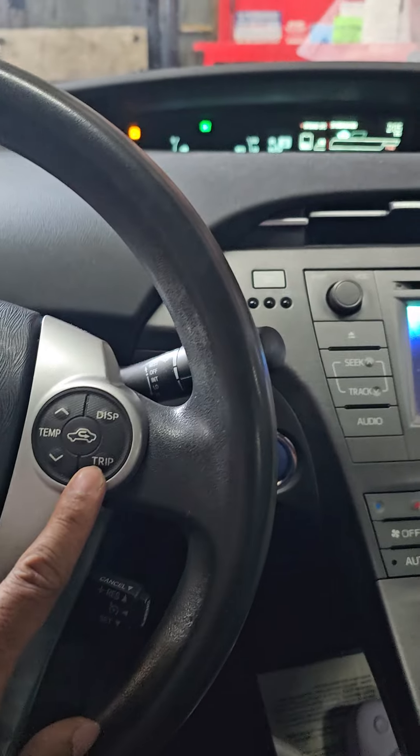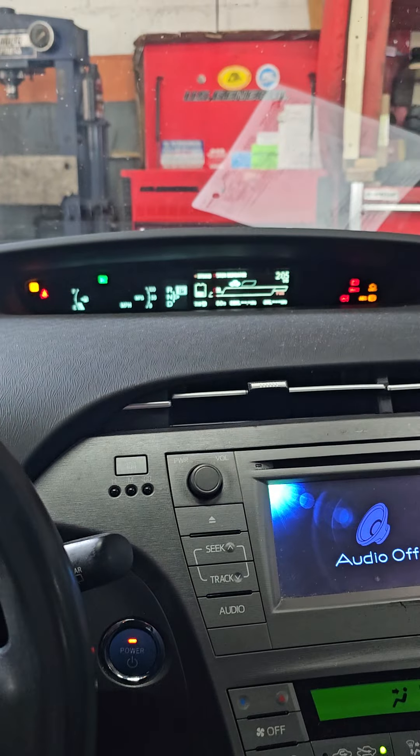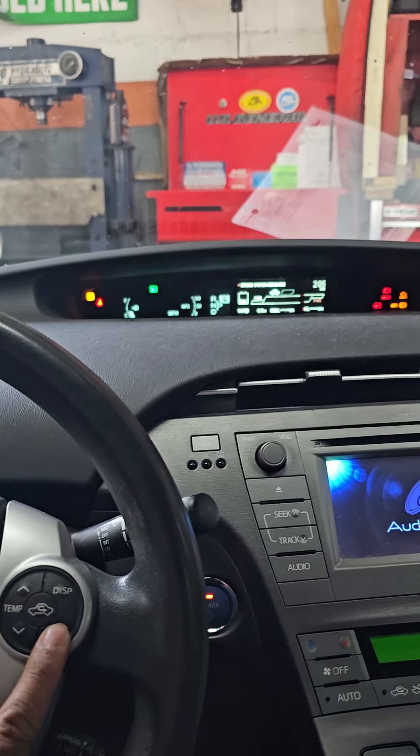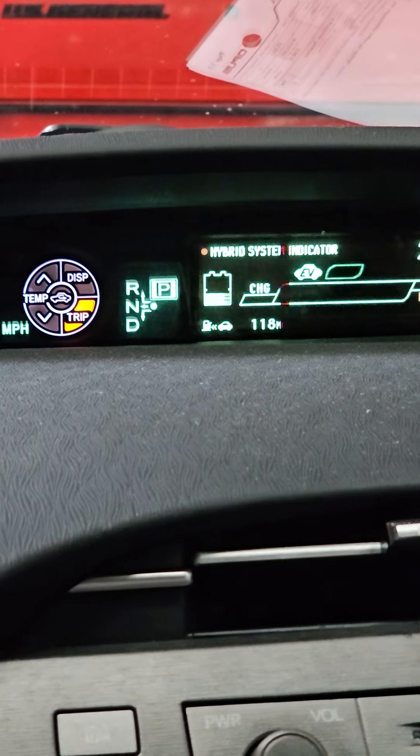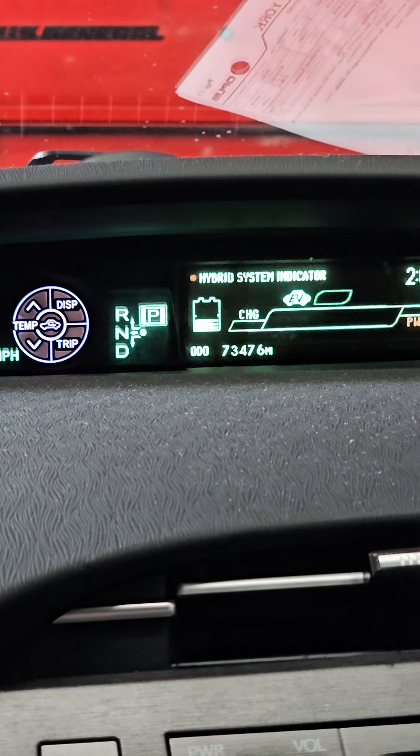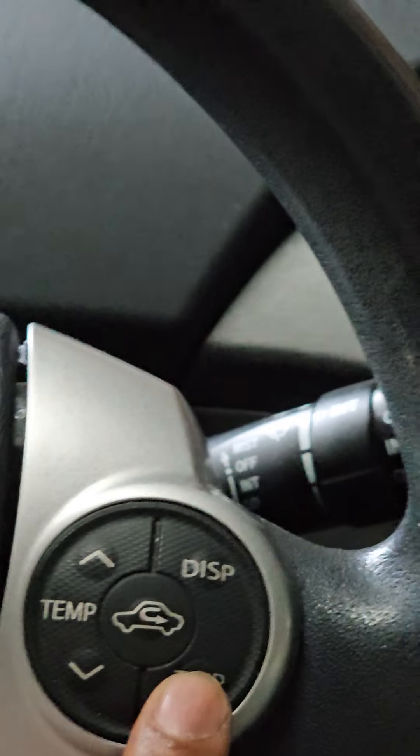First we need to bring the trip to A. If you hit this button it's gonna change through Trip A, Trip B, total odometer, and back to Trip A. So you need to get it to Trip A.